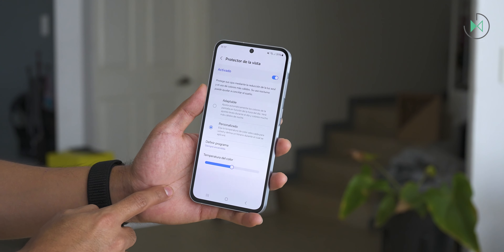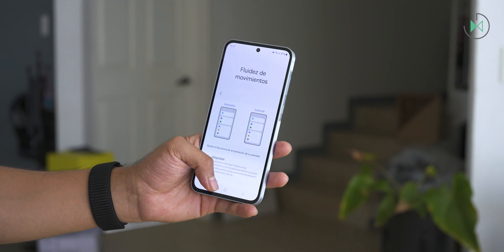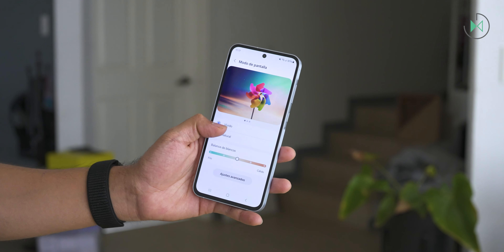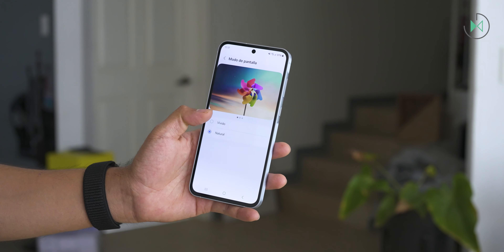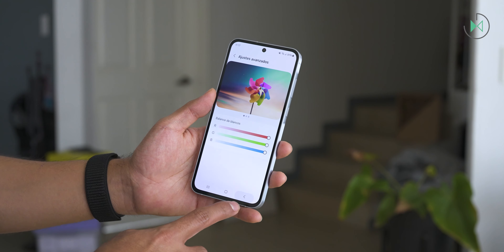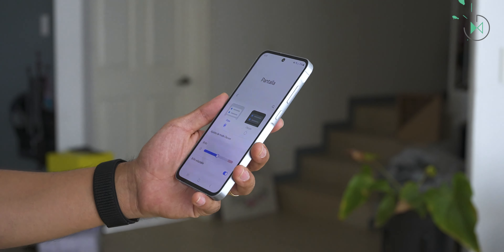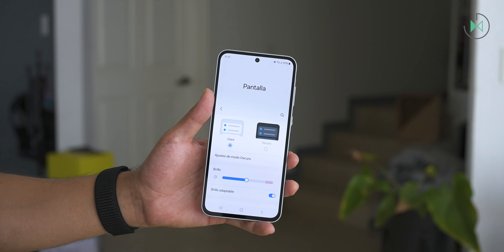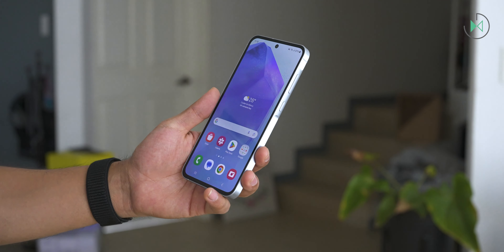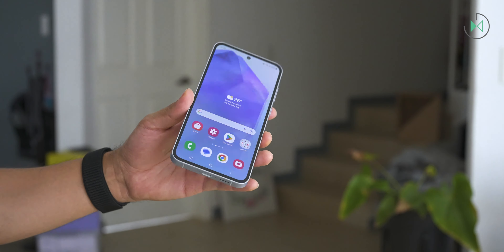It also has 120Hz refresh rate for a smooth experience, as it should have a device of this price. It offers two types of color calibration, whether we want more natural or more intense colors. We can also access more advanced settings to customize the color of the screen just the way we like it. The screen is definitely very good and also retains good viewing angles. Possibly the white color like many other AMOLED screens is a little hard to keep pure from the side, but it is nothing really serious. The rest of the colors and brightness are well maintained even when viewing content from the side.